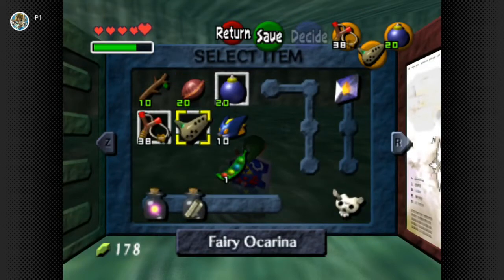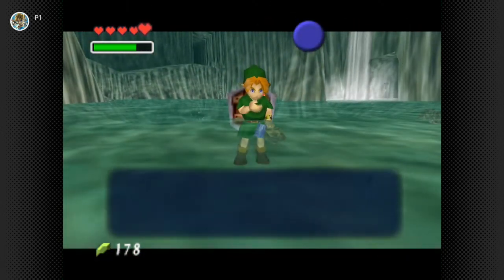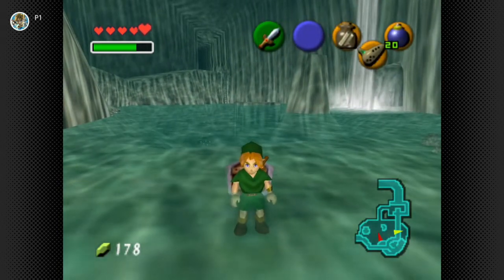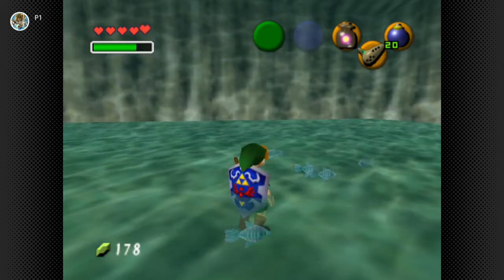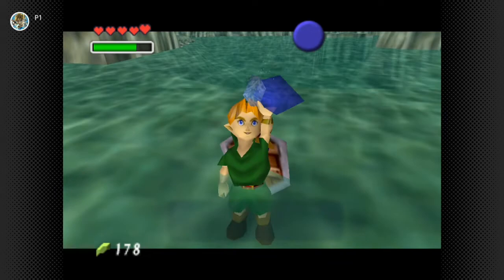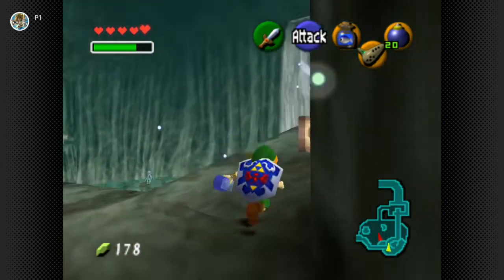And then we can just grab one of these. Looks like there's something already inside this bottle - it's a letter. Take the letter out of the bottle! Alright, looks like we have to use the fairy. And then we got a fish in a bottle. So now we just make our way back to Jabu-Jabu.